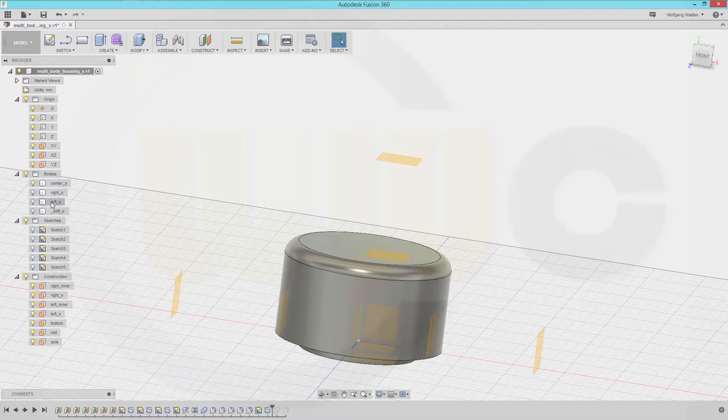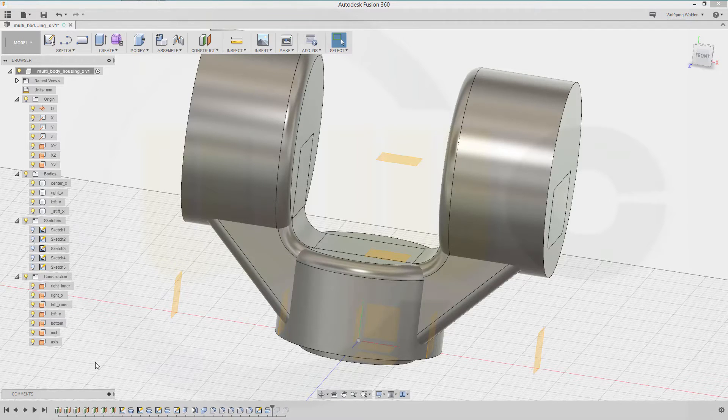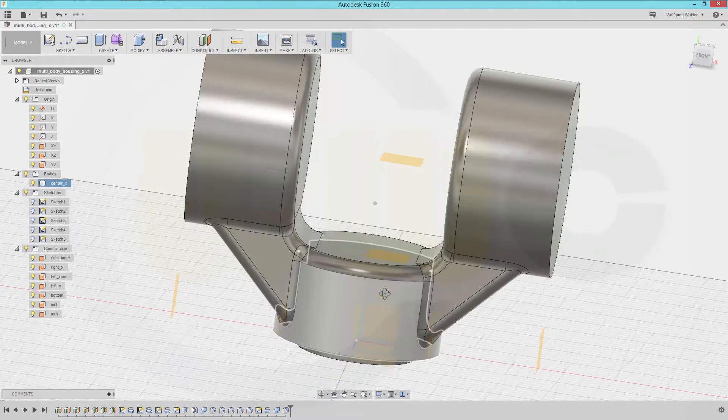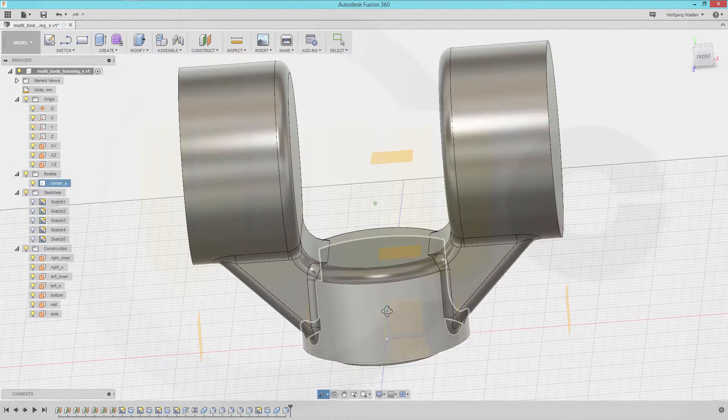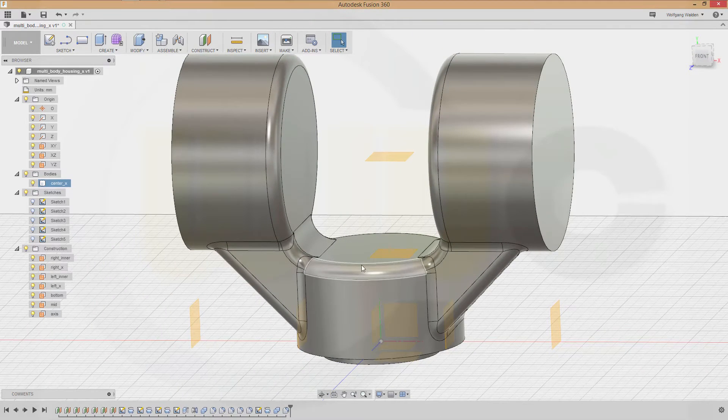Now let's show all those bodies and move this up. And now I'm done. If you want to see more, give it a like, leave a comment. Thanks for watching. See you in the next one. Bye-bye.